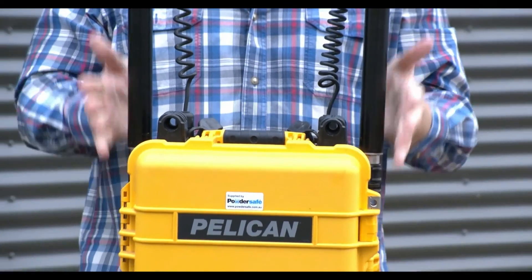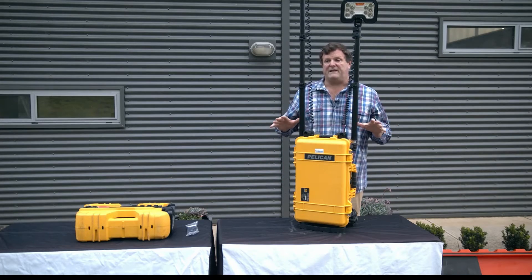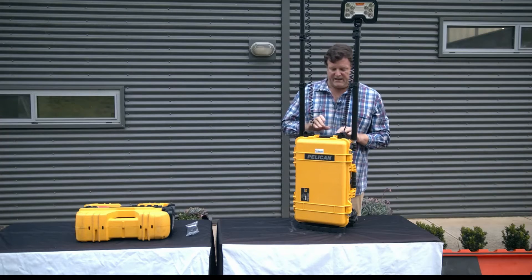With the 9460, you can use it with the base case sitting either in the upright position or you can lay it down flat for a greater stability area.